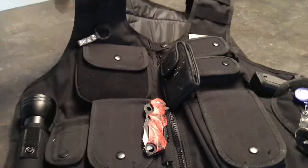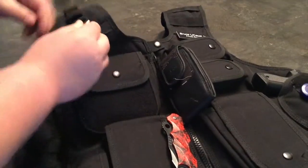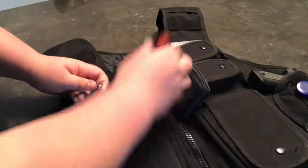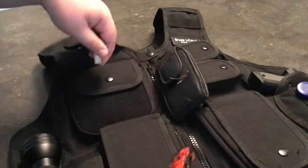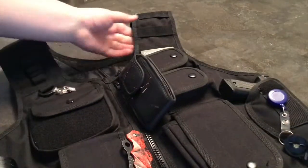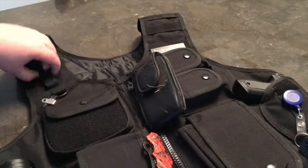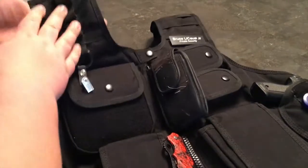On the left shoulder and on the right shoulder I keep this just as a clip — if I want to clip something in there, like a small knife, I just clip that in there for emergencies. Over here we keep my name tag — Bruce LaCosie Jr., private security. I usually keep my radio clipped on here also, and when we're carrying bubble rounds, we always put the bullets in here.